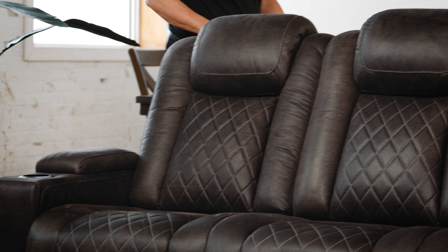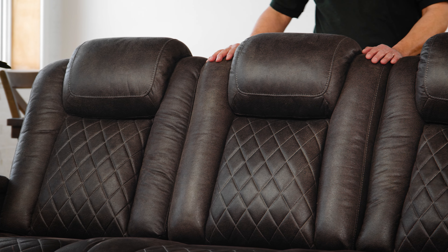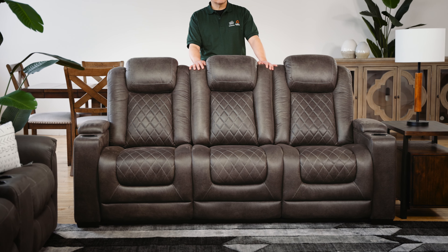To avoid confusion, we always discuss a piece of upholstered furniture as if we are looking directly at it from the front, facing the unit.